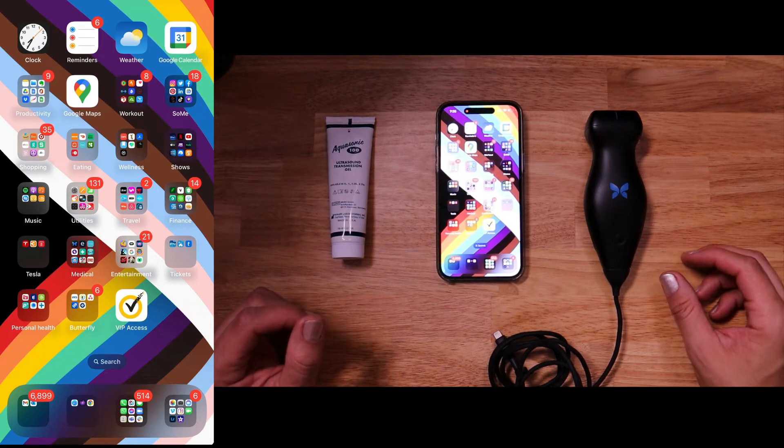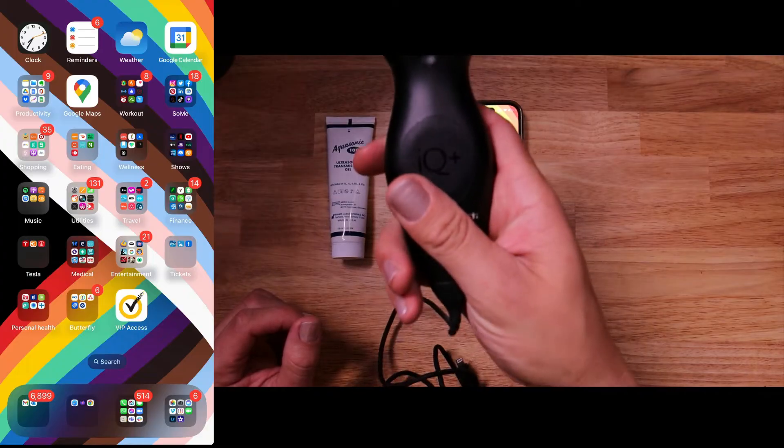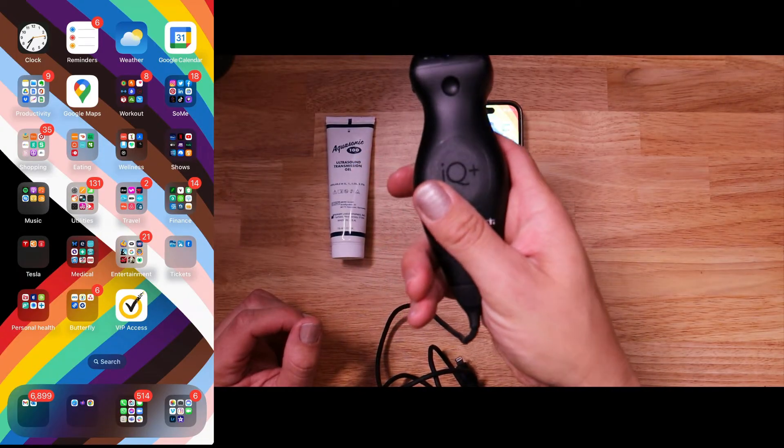In this video, I'm going to walk you through how to utilize your butterfly device. Specifically, this one right here is going to be the Butterfly IQ Plus.